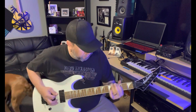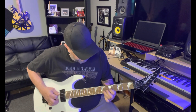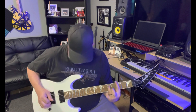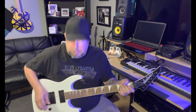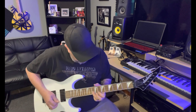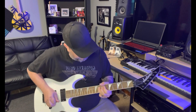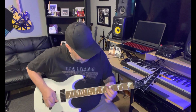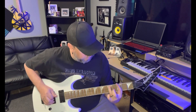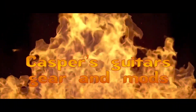Middle position. Neck position. Thank you.